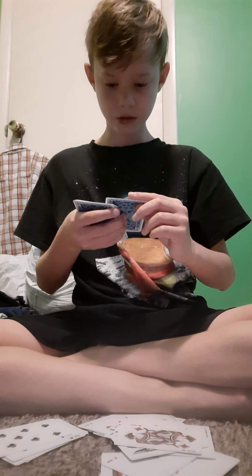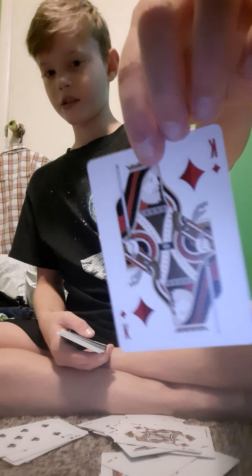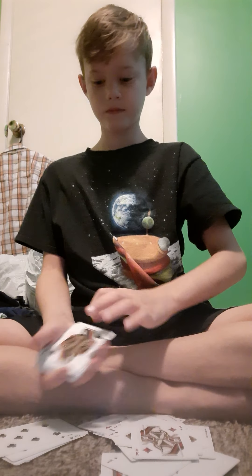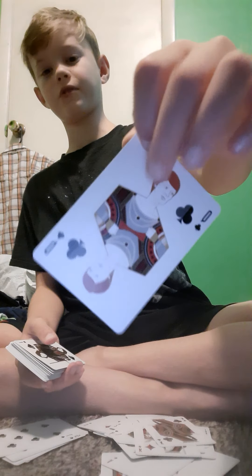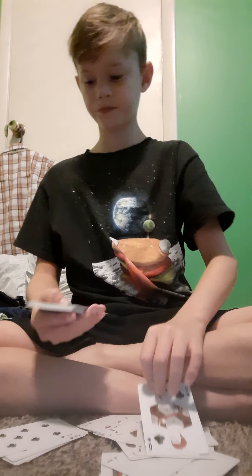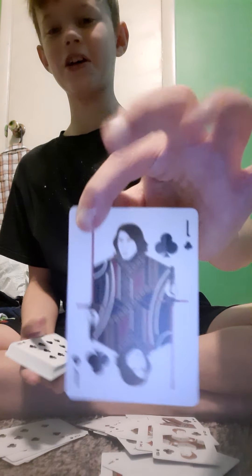And then you got Han Solo himself. And of course you got the Emperor for the King of Clubs. And this lady — she's the Queen of Clubs. She was in when they went to go destroy the Death Star. And then you have Kylo Ren for the Jack of Clubs. That's cool.